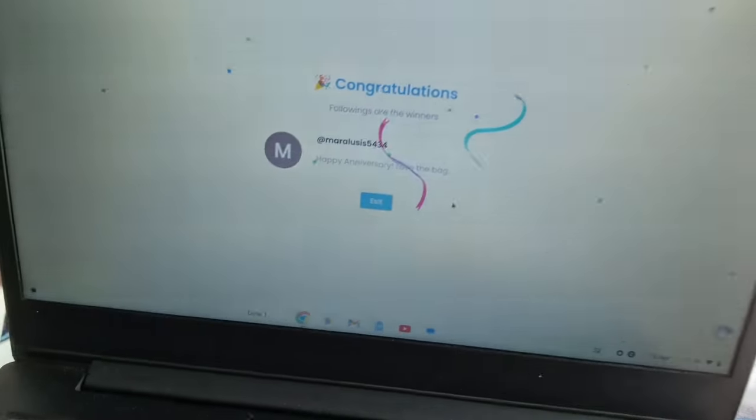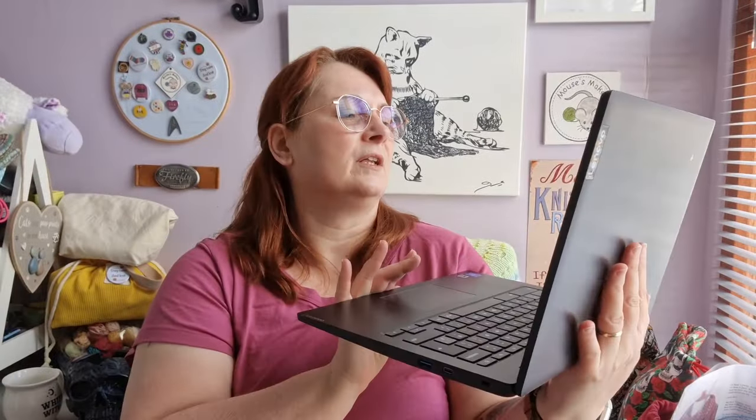Okay, and finally — sorry, it's flaring so badly on the screen, I didn't realize it was going to do that — let us draw for the bag. And now we wait. Neighbor's dog is barking. Still waiting. Oh, here we go — Mara Luisis! Mara Luisis 5434, you have won the bag.